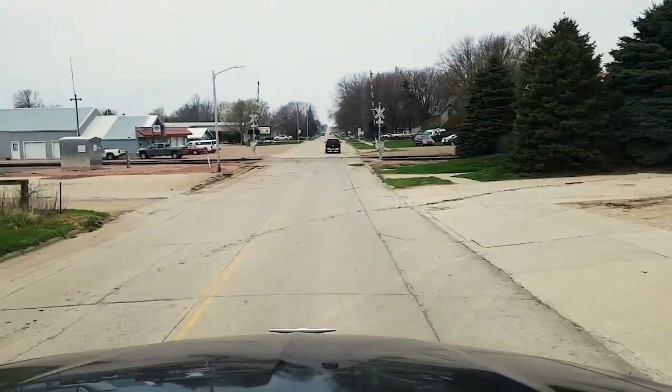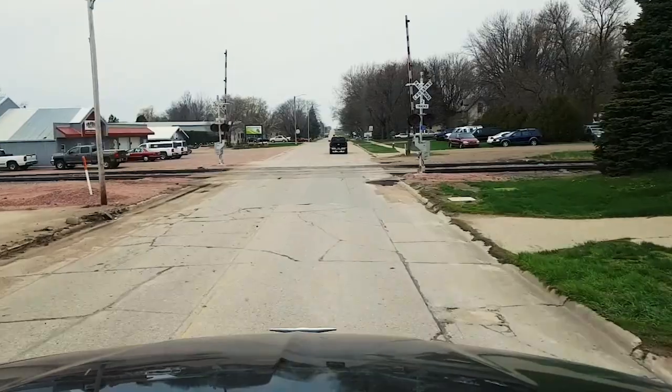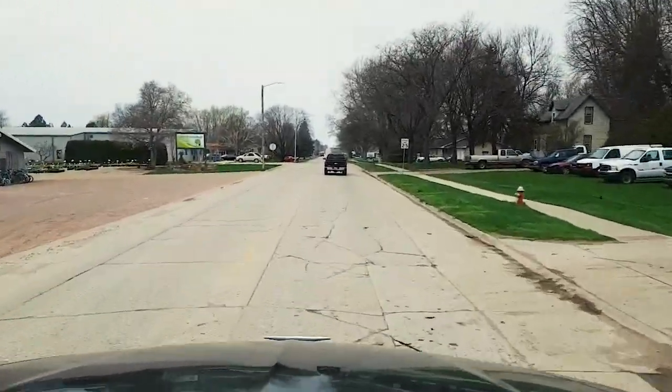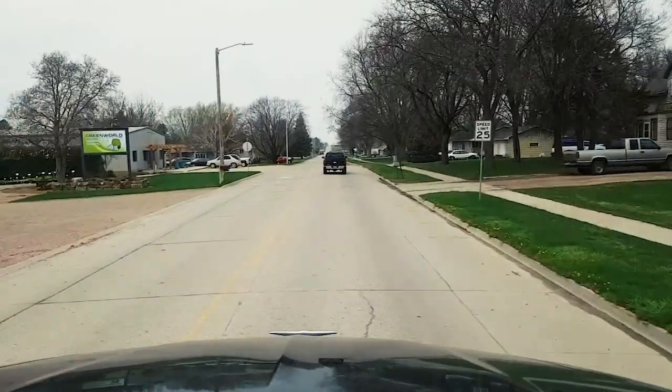Now let's take the truck over a railroad track. This particular track provides quite a jolt, and we'll see how each suspension handles it, then show you the split screen for a side-by-side comparison. Here's the stock suspension — accelerating up to about 25 to 30 miles per hour. Let's see what this feels like. That's a good baseline for comparison when we get the semi-active suspension under the cab.